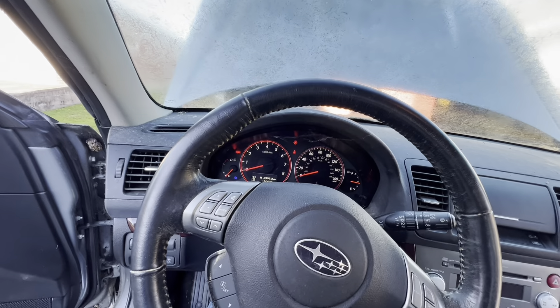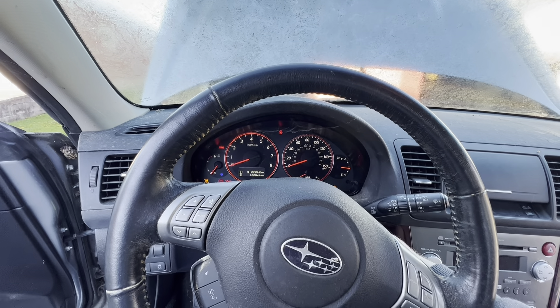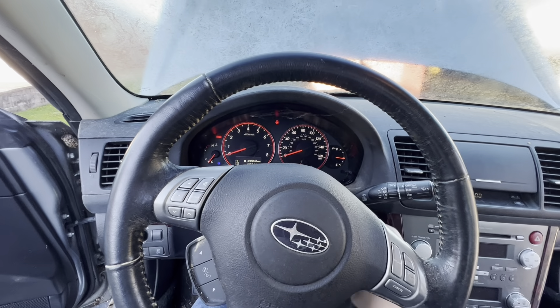All right, first attempt at seeing if this thing will even start or run. Does it sound like there's compression to me?